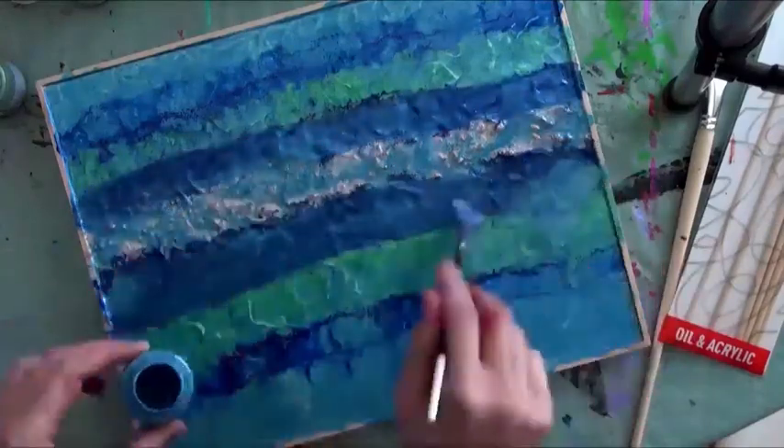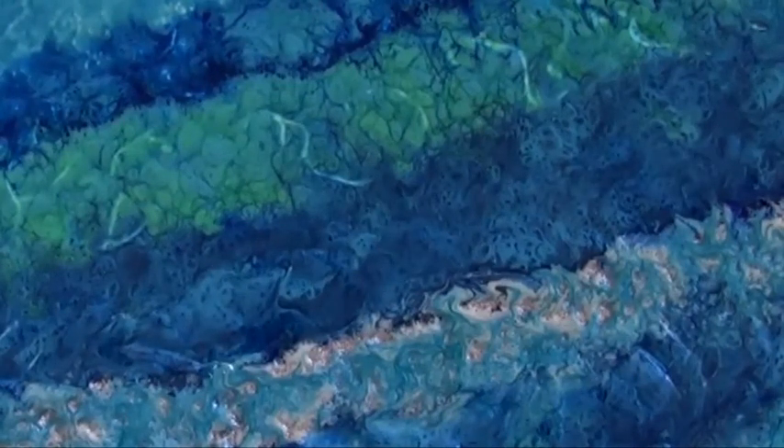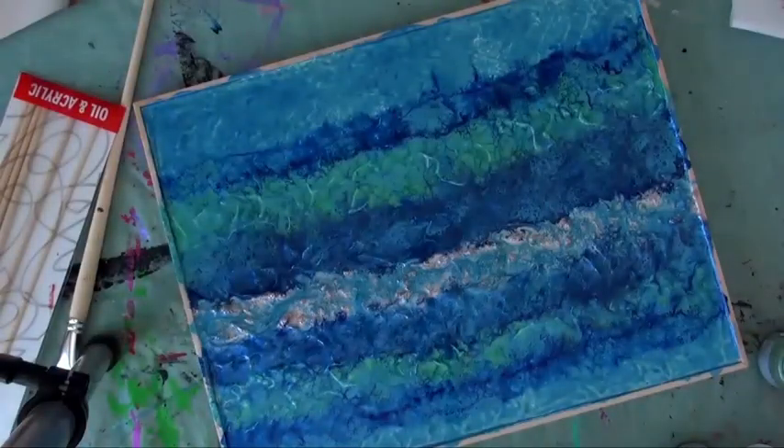See how the colors self-manipulate and evolve into astonishing contrasting effects of varied textures. Note that this sequence is presented in an accelerated mode in order to help you understand how the paints react with one another.